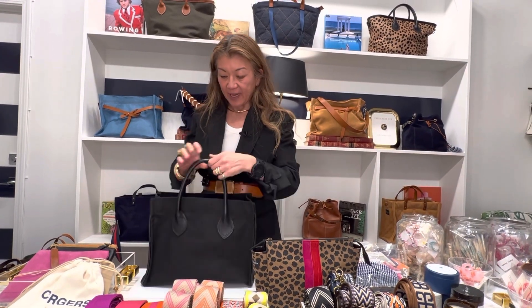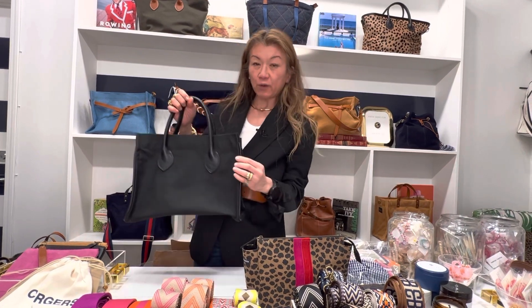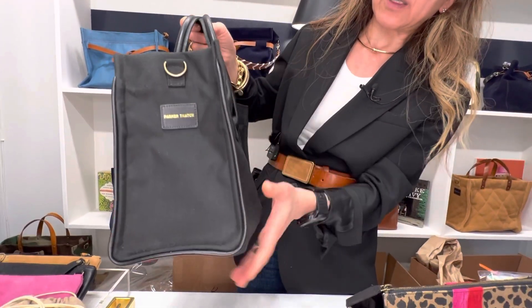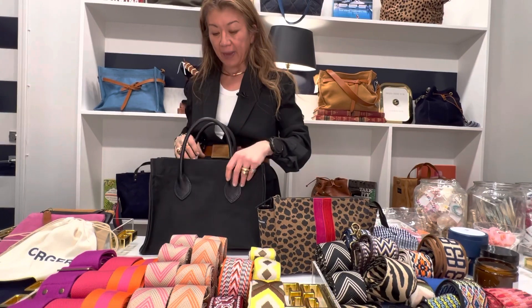This one has no feet, and it's nylon with the saddle handles in leather. The other great addition is the leather piping around it. You can't really see it until you see it up close, but it gives it that dressiness and makes it a little different from just a usual black bag.